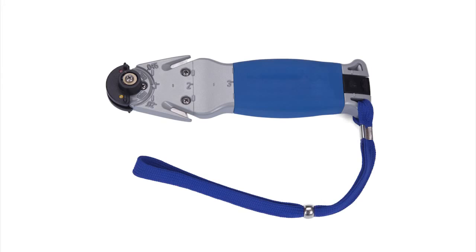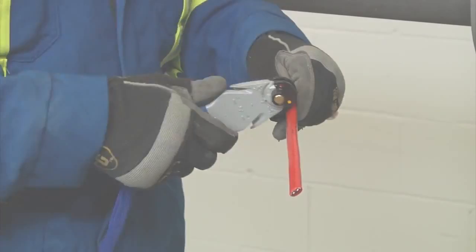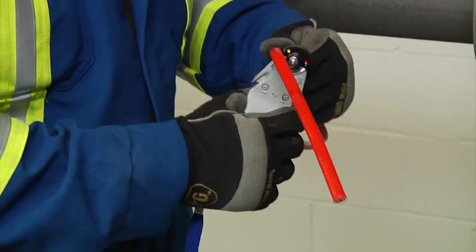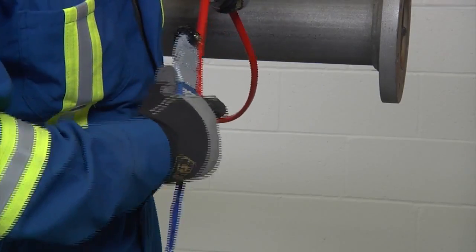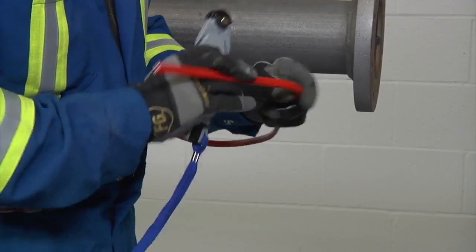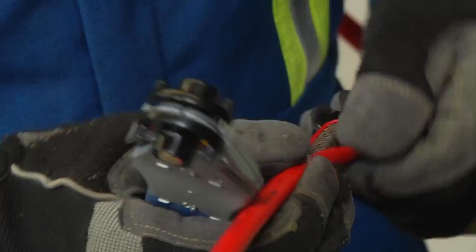When stripping the Raycam self-regulating cables, use the Raycam SR stripping tool or utility knife. To remove the outer jacket, lightly score the jacket around and down, being careful not to cut too deep into the braid. Bend the heating cable to break the jacket at the score and peel it off.